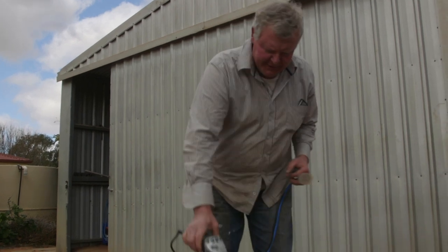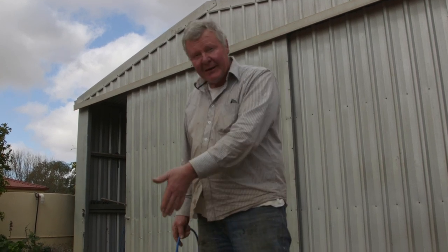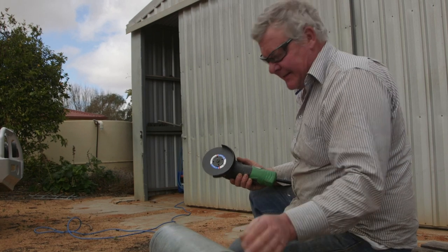Ladies and gentlemen, if you're out there in internet land and you're cutting a thick bit of round steel, you don't want to go getting all excited and cutting right through the whole thing straight away. You want to do a bit of a score mark and then go round and round until you start cutting through it. Well, that's been my experience - that's what I recommend. And don't forget to put your safety glasses on. If you get a metal spark in your eye, you'll know about it. Patience is a virtue when it comes to cutting bits of thick steel.